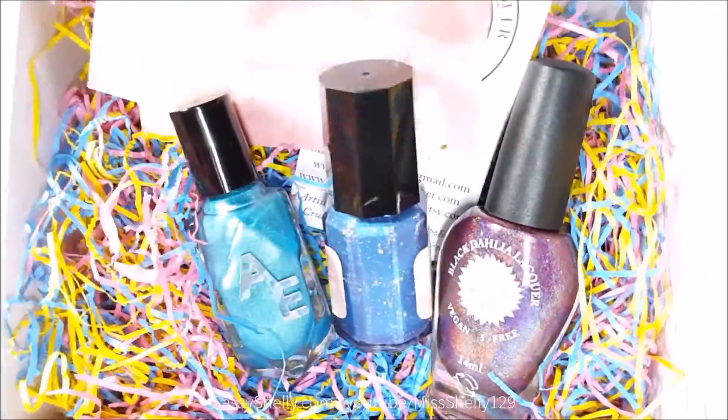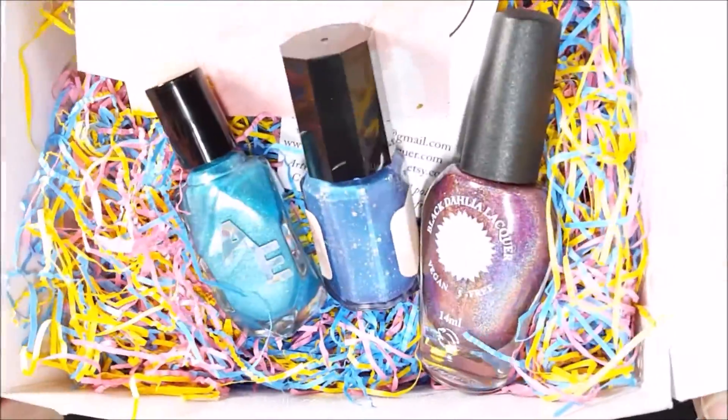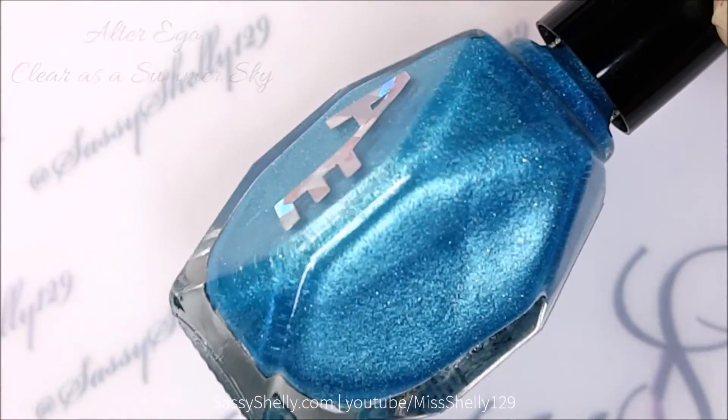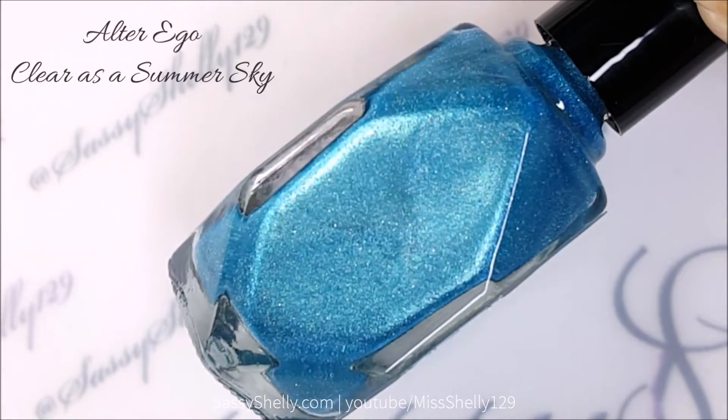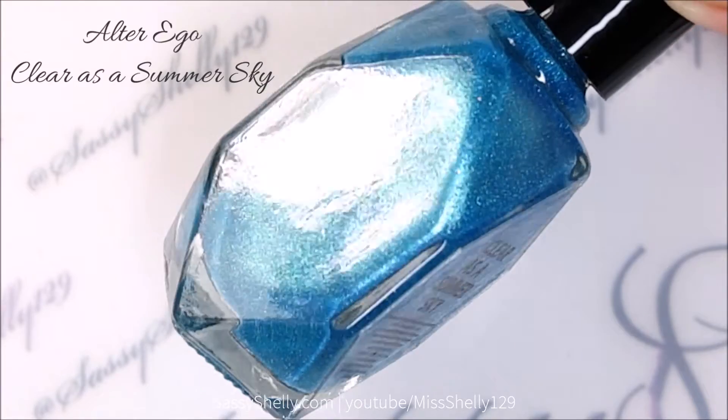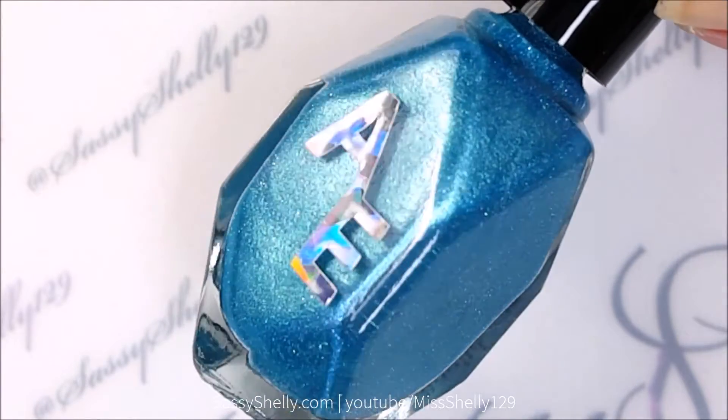Let's put them on! First up is the Alter Ego Clear As A Summer Skies — a beautiful aqua sky blue shimmer. I really love this color.